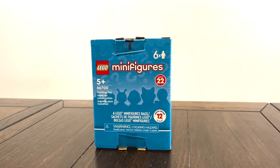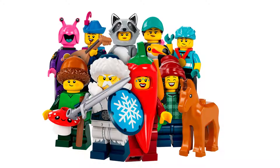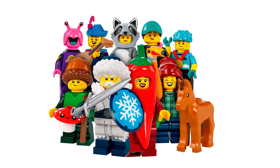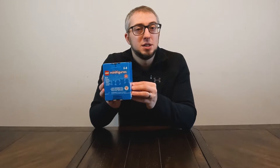Welcome back everybody. Today we are going to be opening up a box of six Series 22 LEGO minifigures. We haven't opened any of them yet, so this will be the first six we get. After last time opening a box of six, I'm pretty excited because there were six individual ones in the box last time — no duplicates or repeats. So I'm hoping that's the same case with this one. Let's take a look and see what we got.